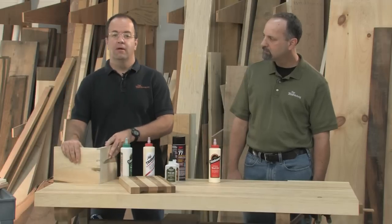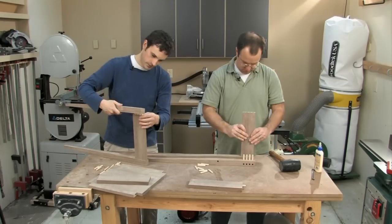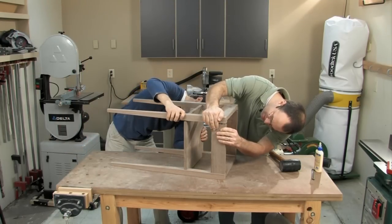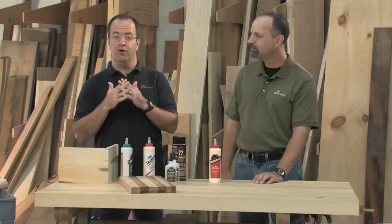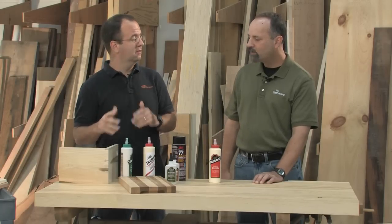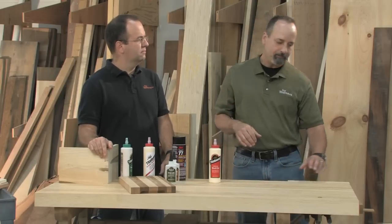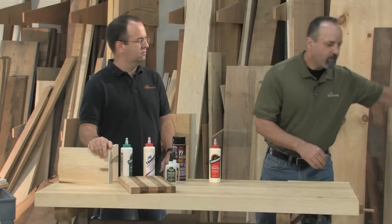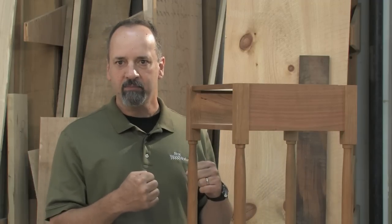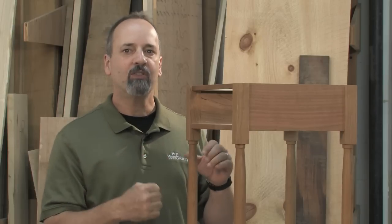That's why you want to do a dry fit before every glue-up. That'll tell you that every single part is going to come together perfectly once the glue is spread and the clock is ticking. And to make things even easier, on big glue-ups, try to break it up into smaller sub-assemblies. Like on this table, instead of gluing all the aprons and legs up together, glue up just a pair of legs to an apron, repeat that, then glue everything up together. It's going to take a lot of stress out of a stressful situation.